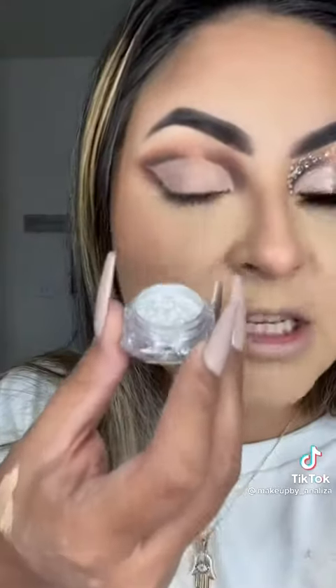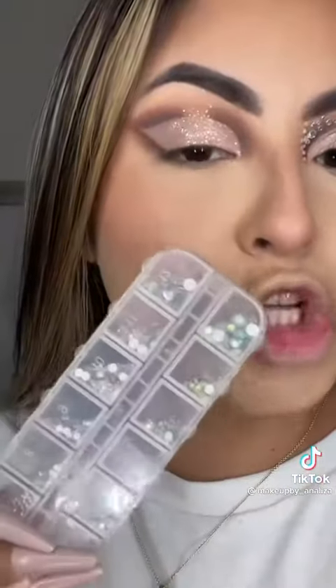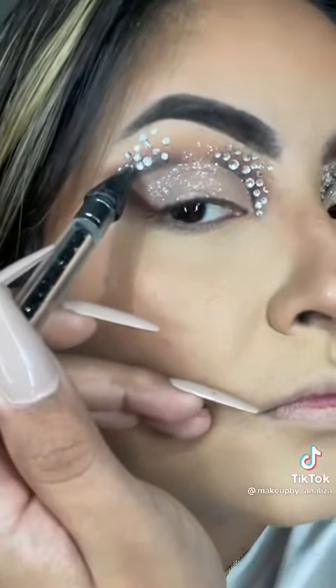Now I'm getting Diamond Diva from Makeup Plug Cosmetics. Then rhinestones — I'm just getting some eyelash glue for those. Now lashes. I'm gonna do my lips and my hair and I'll be back — I'm literally obsessed.